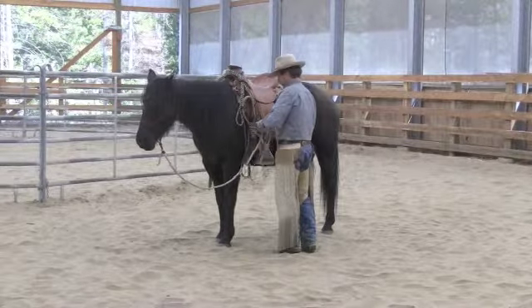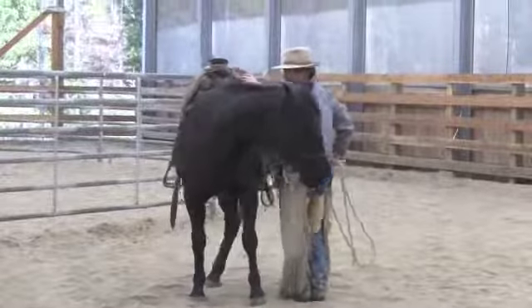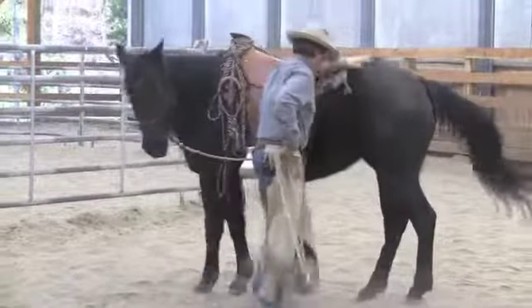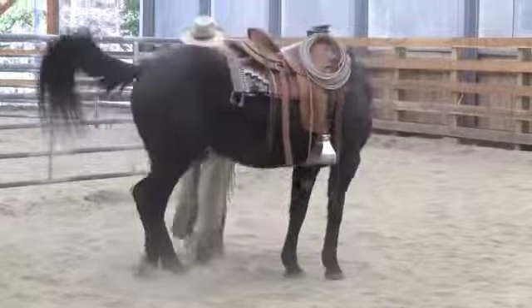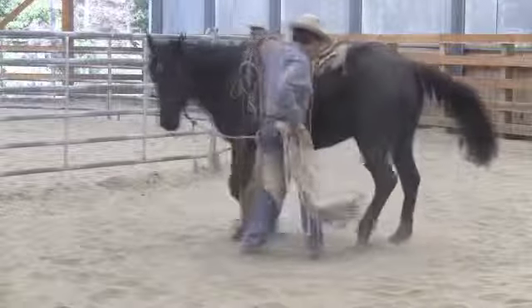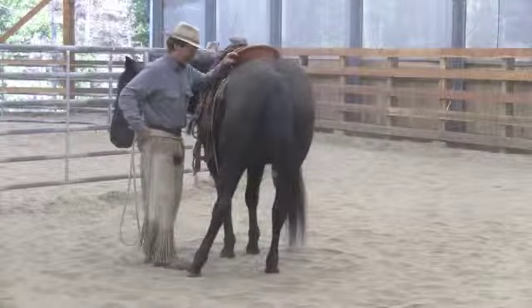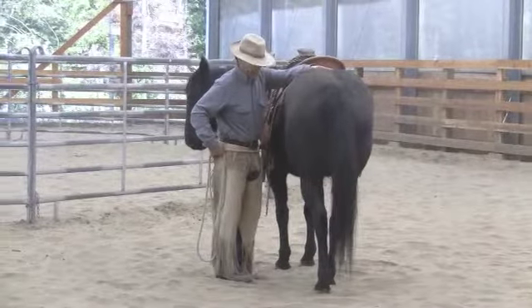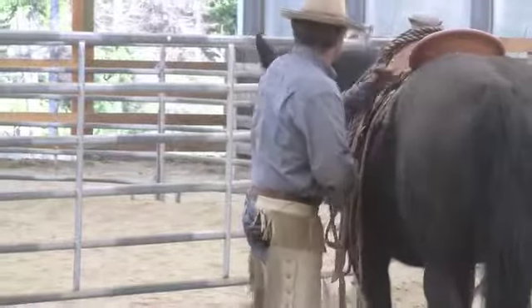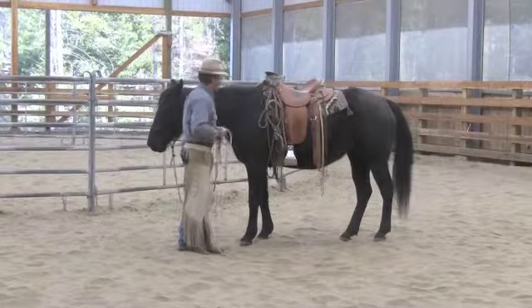I'll just demonstrate that for you. I'll ask her to bring her head around and go back to that stopped soft position. Now I'm going to ask her to untrack those hindquarters again — keep moving forward. I want her forward in this. I'm watching this inside hind leg; I want it forward, I want it untracking. Now I'll quit sending her — I'm just changing my mind about moving, and that's about all I'm doing to get her to stop. I can feel that she's not pulling on this lead rope. There's a little try and I release completely. I want to give her all that slack from the beginning.